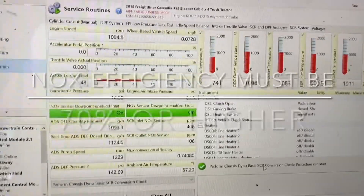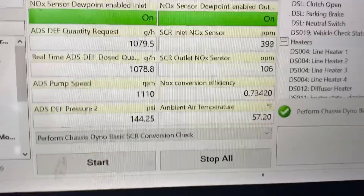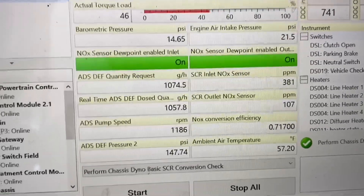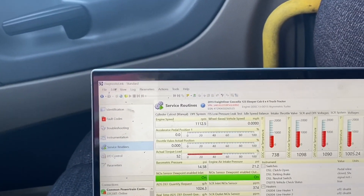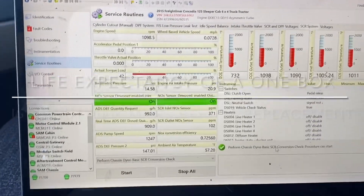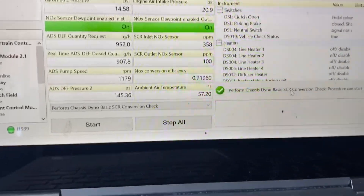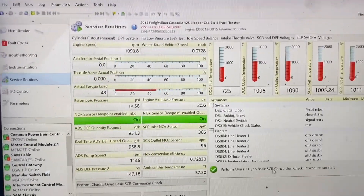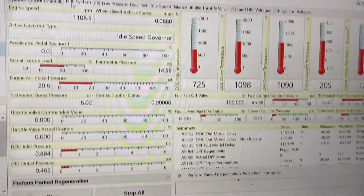One other thing I forgot to mention — NOx efficiency. This is the code I probably get the most questions about. We are at 0.72, so that's still passing, technically. This truck has 600,000 miles on it, which is not very much. According to Detroit, the filters last about three quarters of a million miles before you have to replace the actual one box itself. NOx efficiency is not too bad — it's at 71, almost 72%. I just wanted to show you that this code is not related to that — that's a whole different ballgame. Temperatures are good, so let's keep it going.